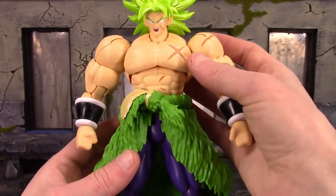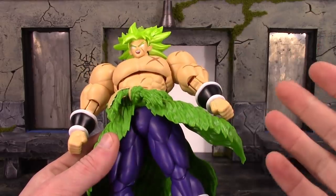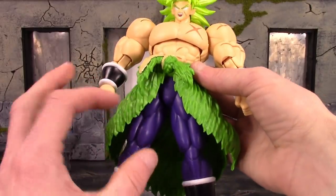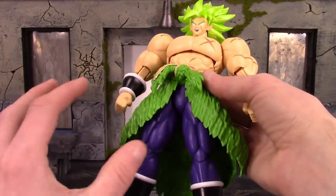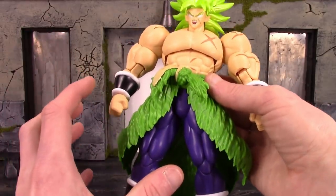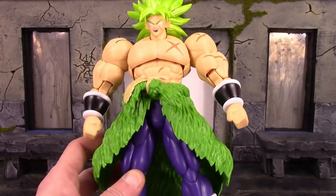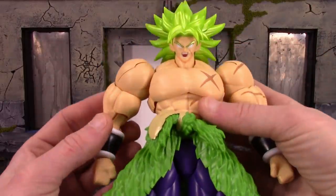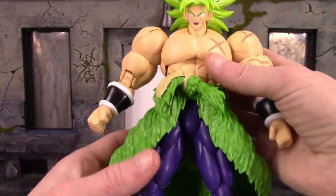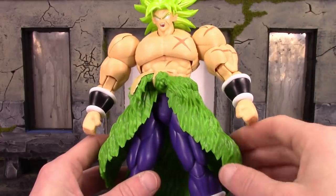I do have a few issues with the figure. My main one is the left leg — where you connect the pieces and connect it to the crotch, it keeps popping off in two different spots. Like if you articulate the legs a little crazy trying to get them in certain poses, they're going to fall off. And there's another piece in there where it keeps disconnecting, and it's really irritating. I can't even move the leg without it popping off, so that is definitely an issue. Another minor issue is when you move around the bicep swivel, sometimes the arms will pop off, but you just pop them right back in so it's really not that big of a deal. The left leg though is a big issue for me.